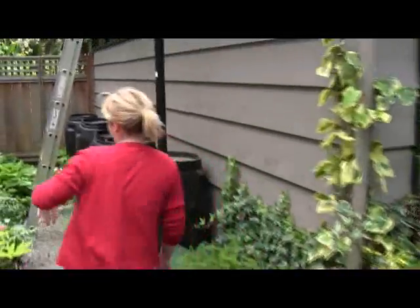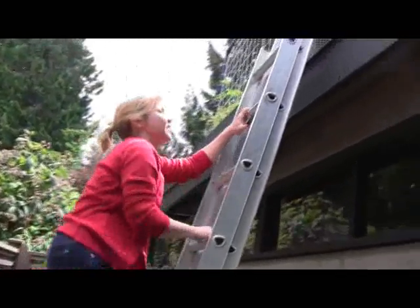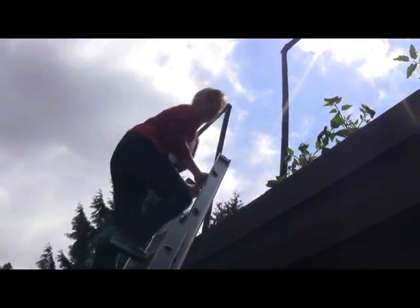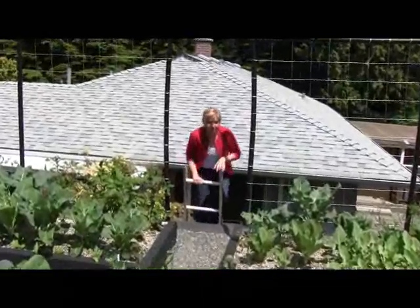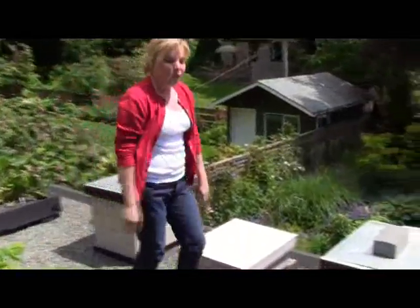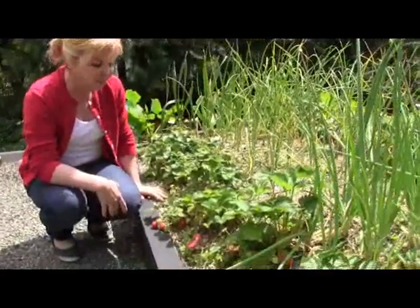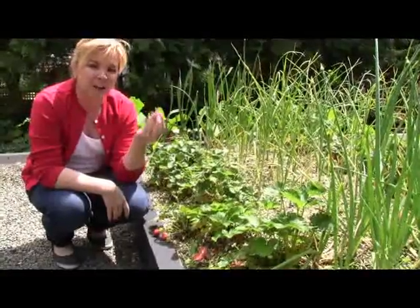We're heading up to our rooftop. We don't have full store access yet, but checking out our strawberries up here on our edible green roof. Up top now on our edible green roof, you can see all the veggies on this side. We're heading past our raised beds and our three hives of bees, who incidentally will pollinate our strawberry crops, which just happen to be along this raised planter bed. And as you can see, they're already starting to fruit and ready to eat.